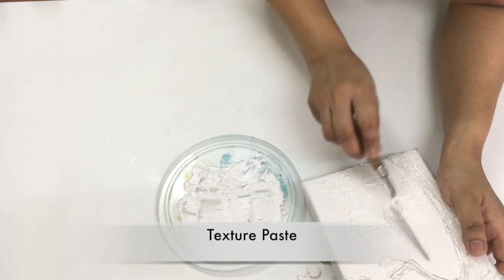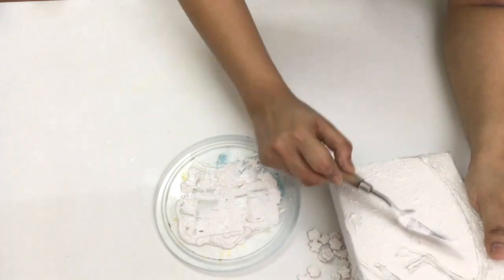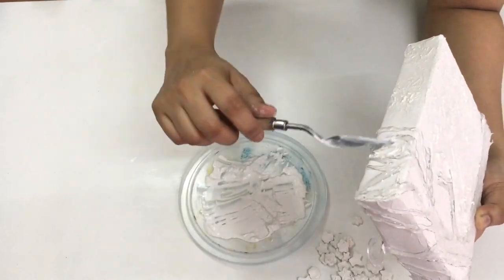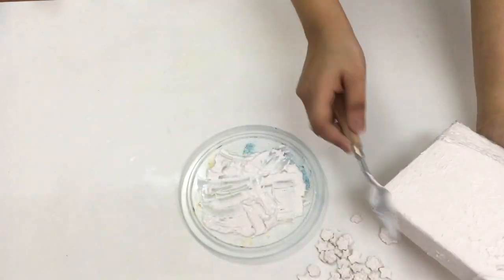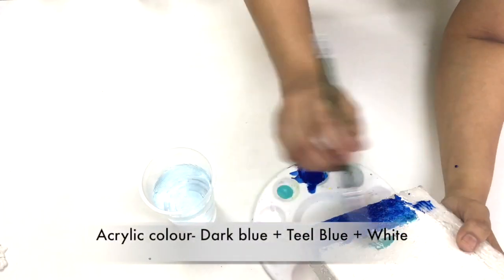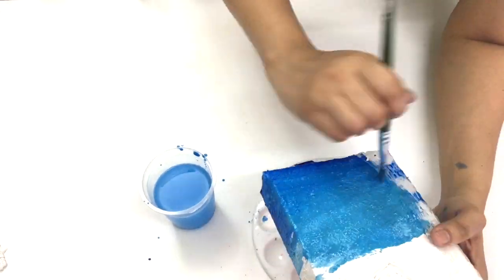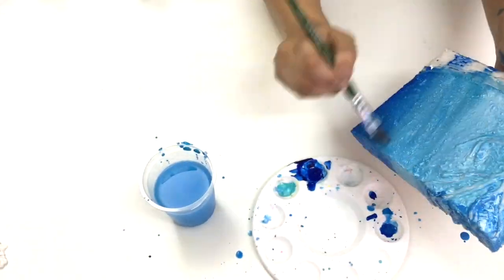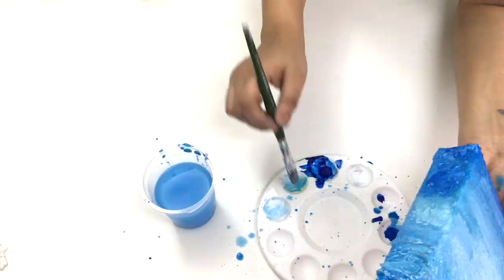Then I applied some more texture paste on the canvas, making a pattern with it. Once the texture paste was dried, I applied some acrylic color.